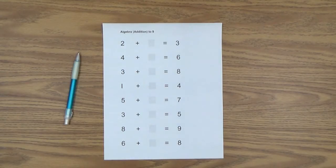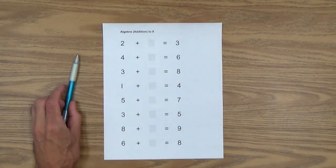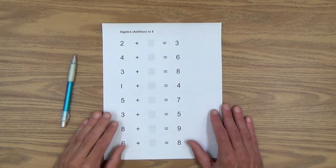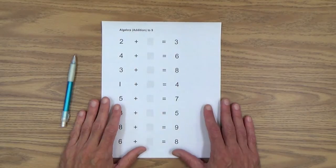Welcome everyone to video lesson 39, Algebra Lesson 2. Here's what you'll need for this lesson: mostly just paper and pencil. You'll need a pencil, a sheet or two of copy paper, and six printables from the Early Gifted Manual. I'll show you those as we go along here.